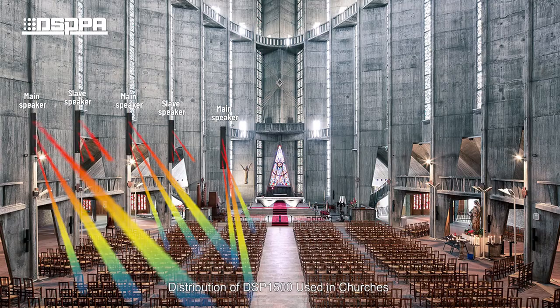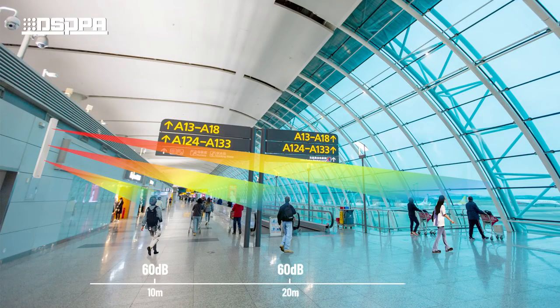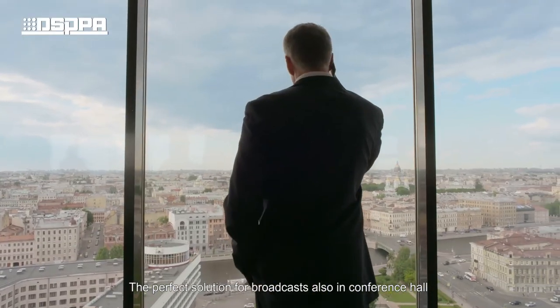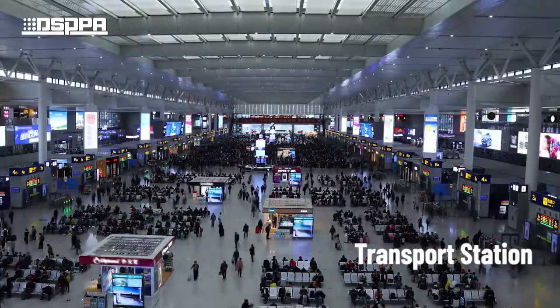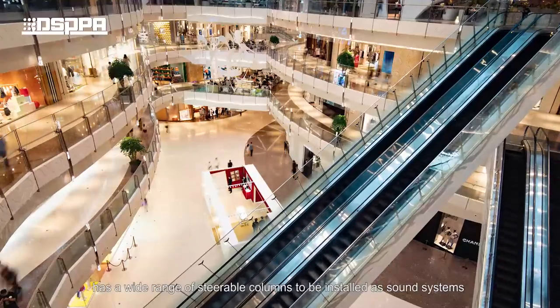The DSP1500 is suited for deployment in church, service venues, airports, conference halls, and transport stations, providing the perfect solution for broadcast and sound reinforcement. DSPPA offers a wide range of steerable column speakers to be installed as complete sound systems.